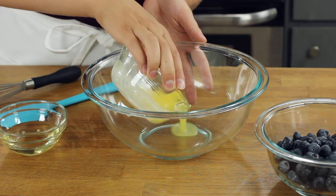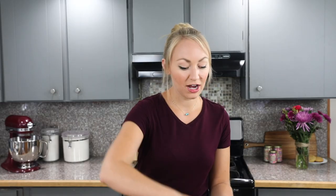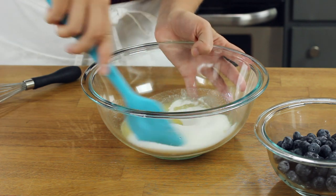For today's recipe, we are going to start by combining a quarter cup of melted unsalted butter, as well as a quarter cup of vegetable or canola oil. I usually like to use canola oil. We'll stir the butter and the oil together until they're well combined, and then add one cup of granulated sugar and stir everything together again.